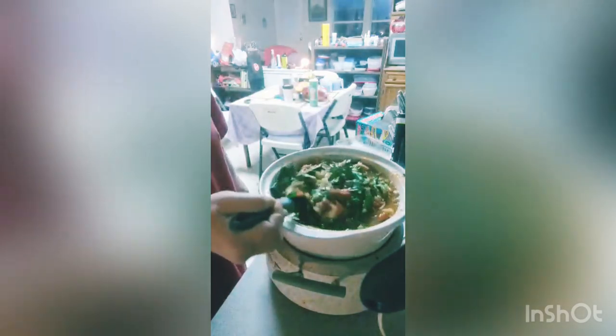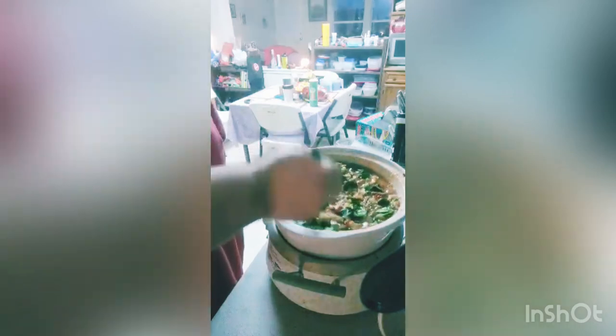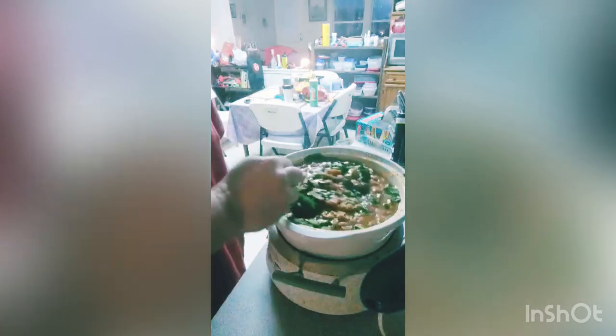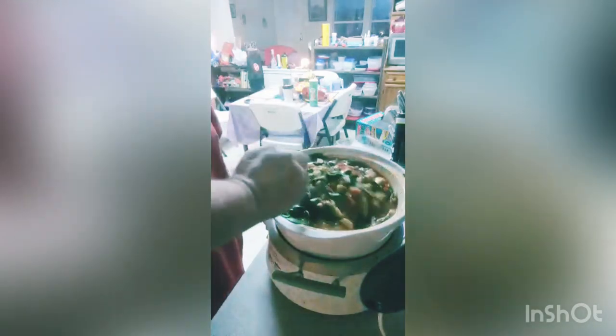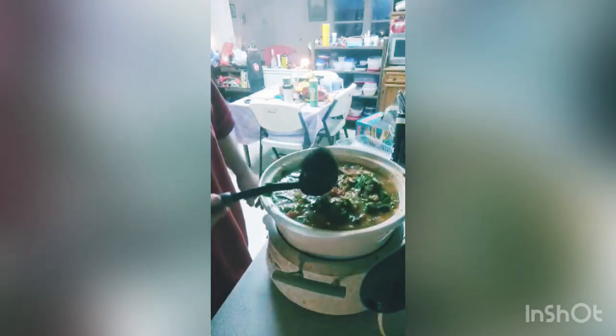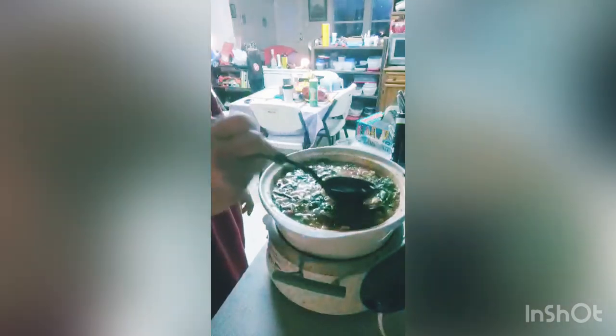Get this stirred up real good. I'm going to let this spinach cook for about 30 minutes and then I'll be back to add the last ingredient.